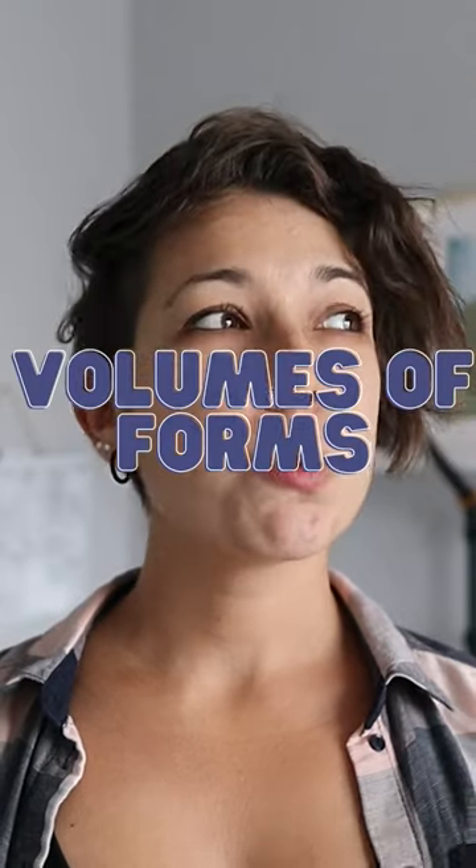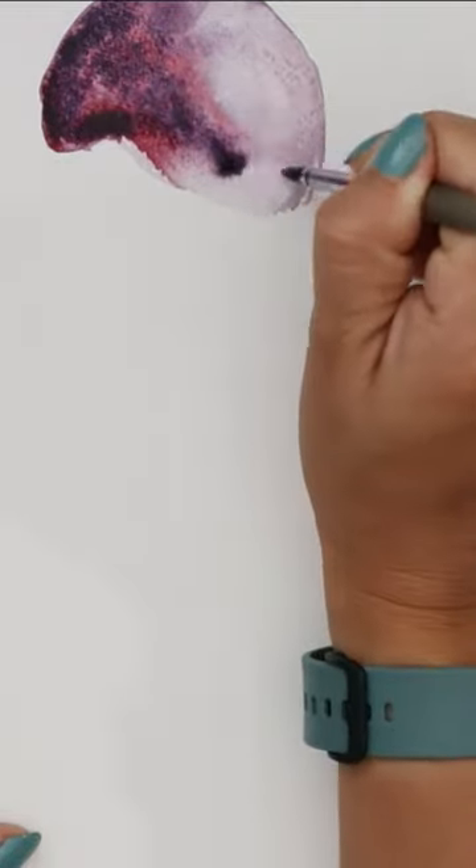Tip number two: see this scoop as a simple form, something like a sphere, a ball. Every three-dimensional object has a volume that can be shown on paper using light and shadow balance.